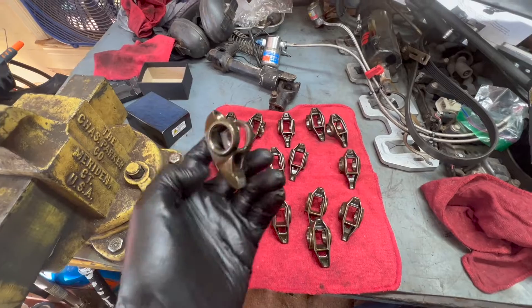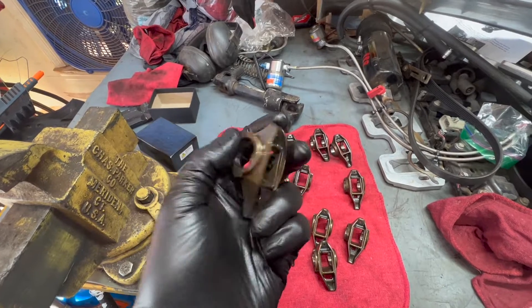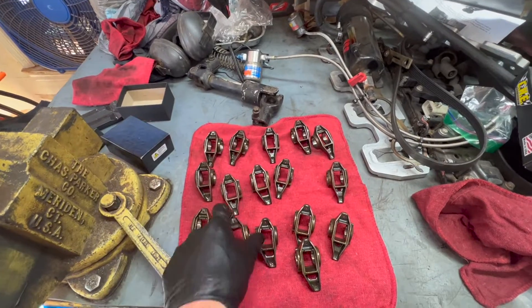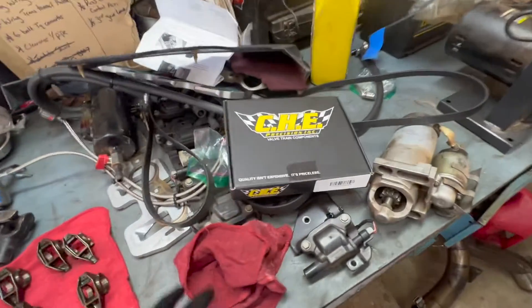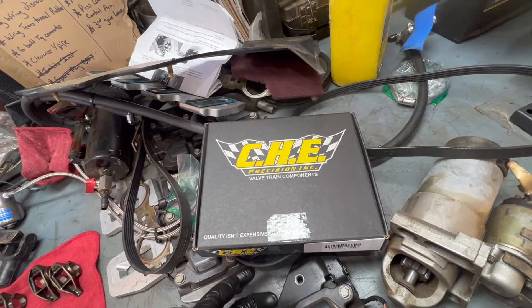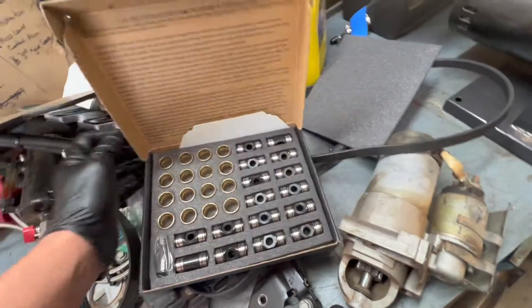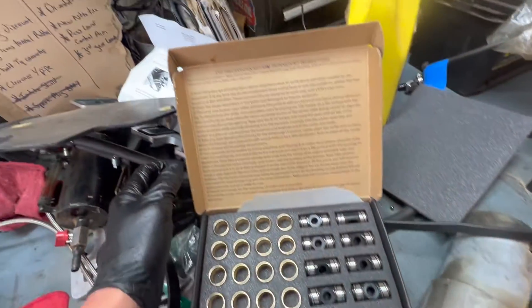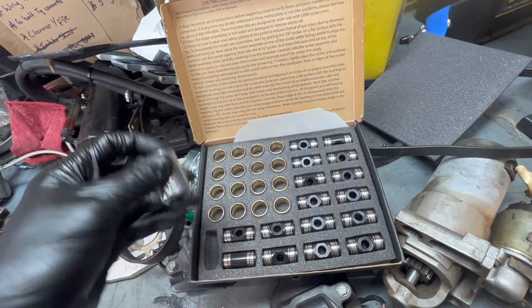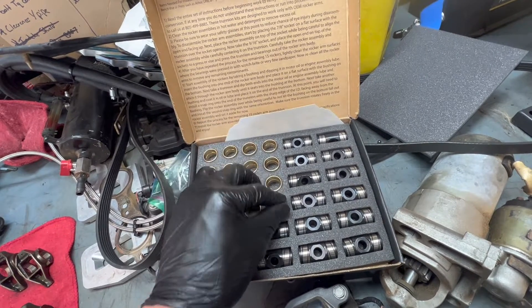We got everything cleaned up — just helped with inspecting everything. A little scotch bright on each one of them, just put your hands on everything and eyeball it. These are the bronze guides we're using — Precision Valvetrain components, got them from Texas Speed. Here's the kit — it's all pretty. We're going to read the instructions, then I'm going to get some snap ring pliers. It should be fairly easy.